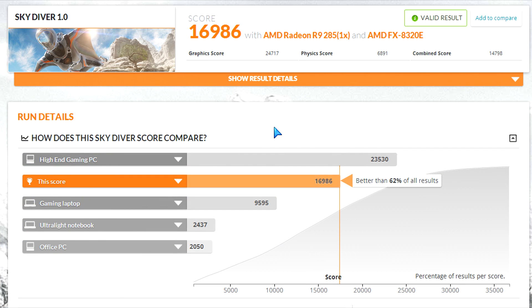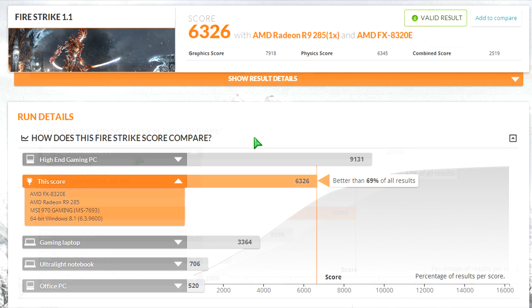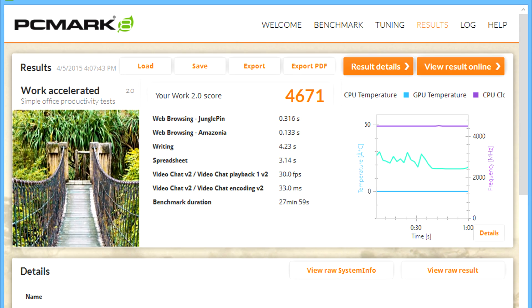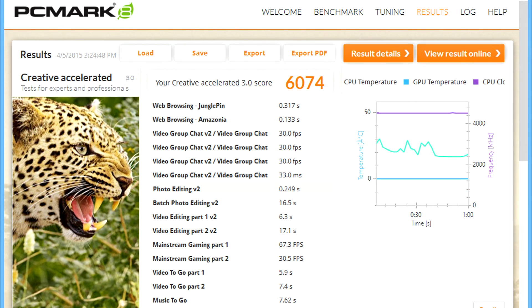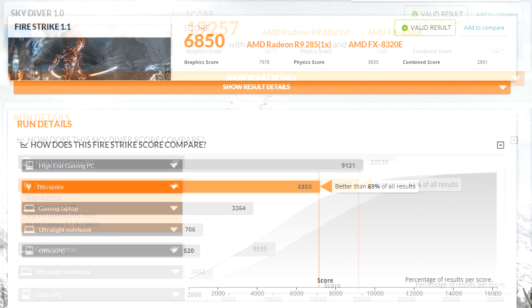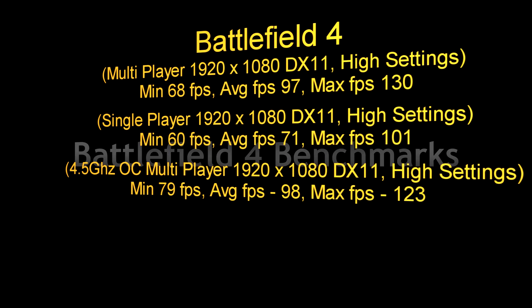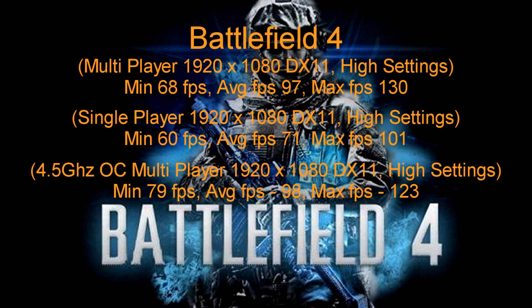PC Mark 8 and Skydiver are benchmarks from Futuremark — you can pause the screen to compare these to other CPUs I've reviewed using the same benchmarks. At 4.5 GHz overclocked, you get a boost in results. Frames per second go a little higher, loading times are faster, and the overall Skydiver and Firestrike scores go up. Not as high as a high-end Intel Core i7 PC, obviously, but you're saving a lot more money with a system like this.